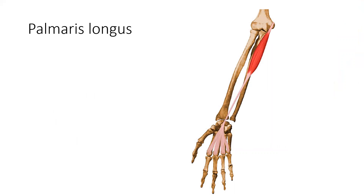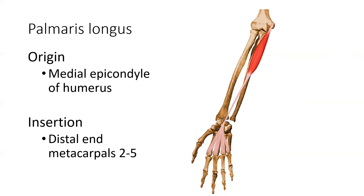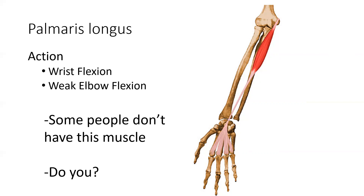Flexor carpi radialis inserts on the base of the second and third metacarpals on the palmar surface, and flexor carpi ulnaris inserts on the base of the fifth metacarpal at the pisiform and hamate. These muscles cross the radiocarpal joint — one crosses medially and one laterally, and both cross anteriorly — making them both wrist flexors. Flexor carpi radialis is also a radial deviator and flexor carpi ulnaris is an ulnar deviator. Palmaris longus is also a wrist flexor; because it originates on the humerus, it is also a synergist for elbow flexion. Notably, some people have this muscle and some do not.